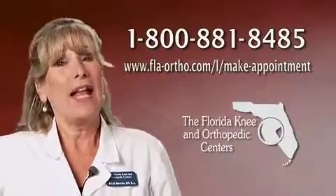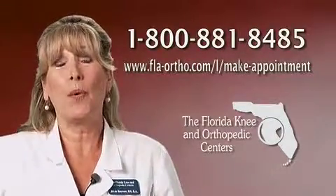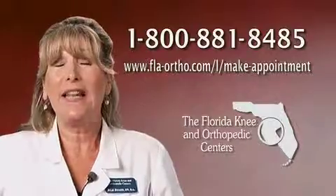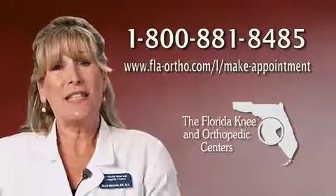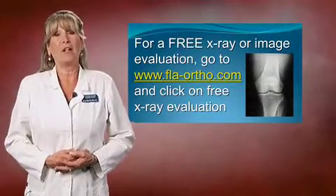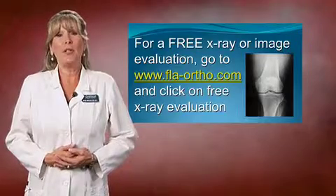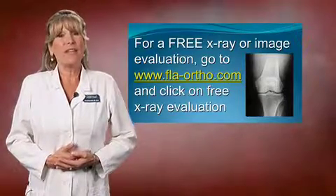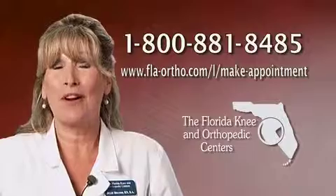I hope you enjoyed the online seminar, and hopefully it gives you a better understanding of our full and partial knee resurfacing. Those of you who would like to make an appointment, on the screen next to me we have our 1-800 number and also our website. Please feel free to call in — we fill up fast, and people fly in from all over the nation to see our doctors. We also have a free x-ray evaluation available to you. Go to our website at www.florida-ortho.com and click on free x-ray evaluation. Thank you so much for watching the Florida Knee and Orthopedic Center's online seminar on knee resurfacing.